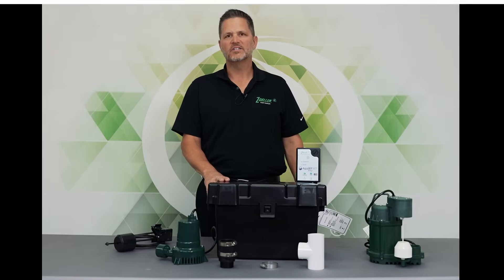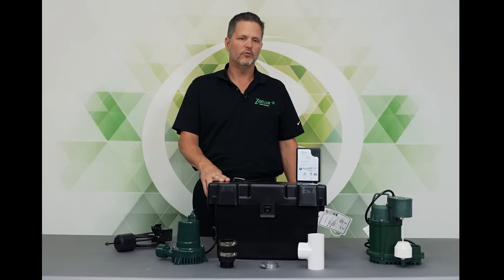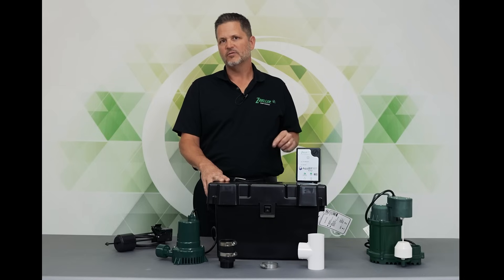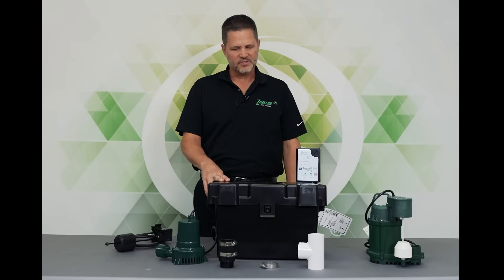Hi, this is Jeff Sloss. I'm at the Zoller Video Lab here in Louisville, Kentucky.